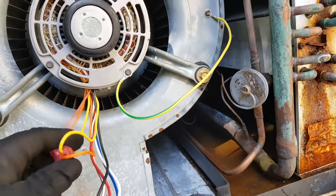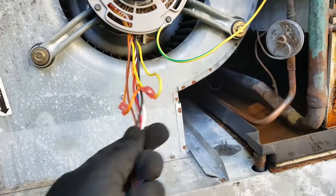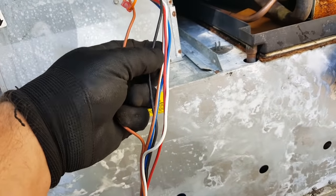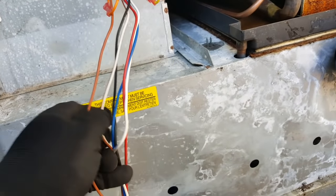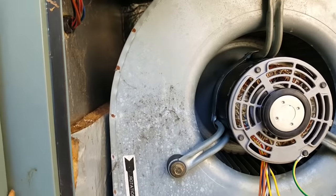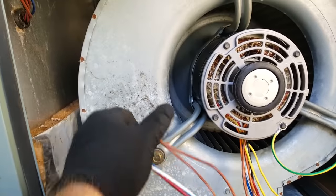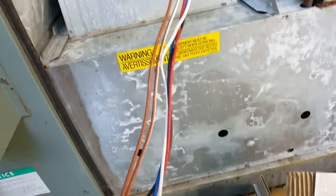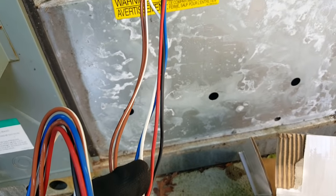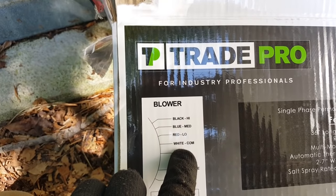Our blower is now in. I've attached a little ground wire right there. We have our reversing leads and all these wires here. You can see our browns — we have a brown and a brown-and-white that run to a capacitor, which we can mount right down here somewhere. Then we have white, blue, red, and black.